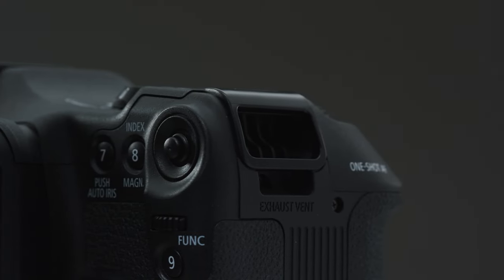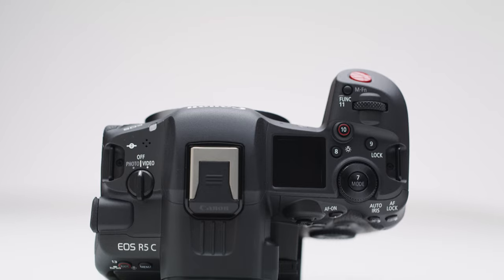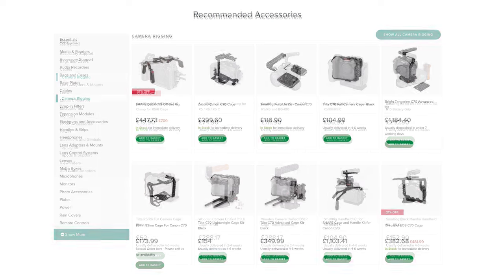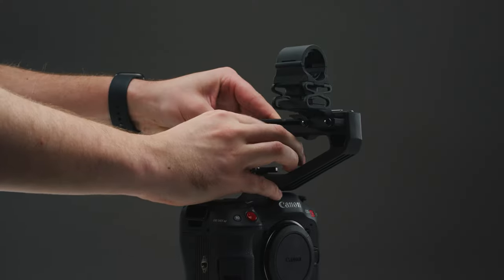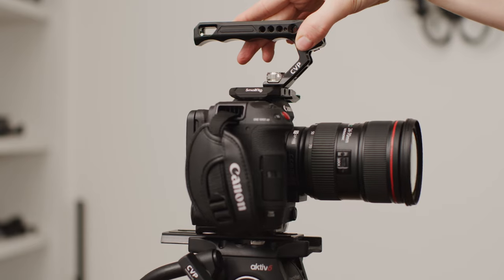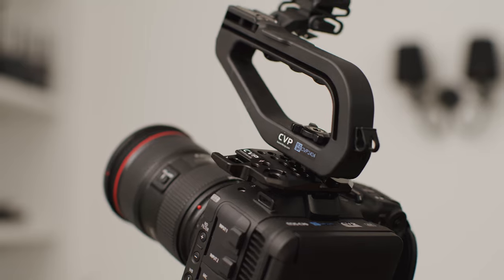Both can record for unlimited periods of time due to their robust cooling systems, and are both good to use for handheld shooting or can be rigged up as needed. The R5C really needs a cage to make it a more versatile camera due to its limited mounting options, though these aren't super expensive from the likes of SmallRig. The C70 also has cage options available, but you may not need one — it comes with a top handle and mic mount out of the box. I do recommend the SmallRig portable kit as a key accessory for the C70, and personally I find that handle much nicer than the included one, though if you want to run a shotgun microphone you may want to stick with the original.